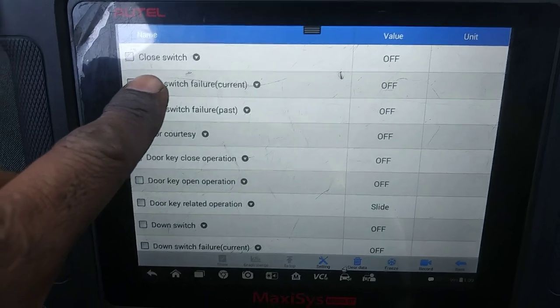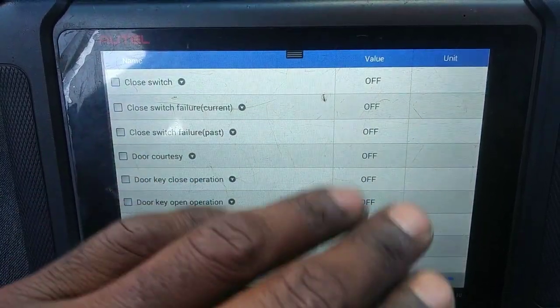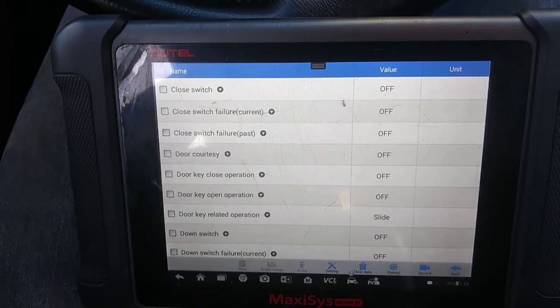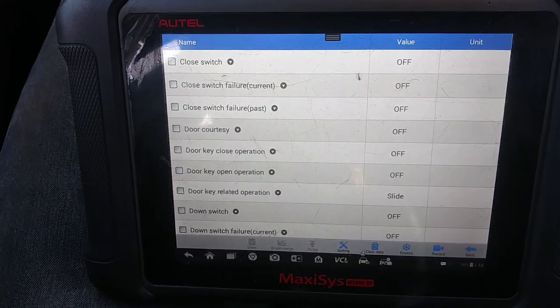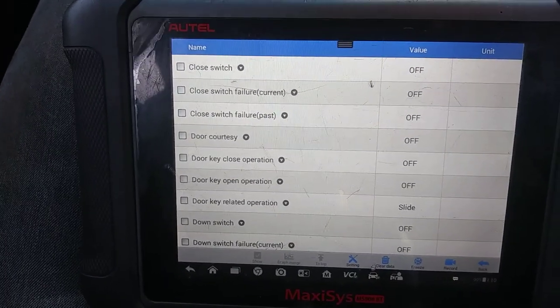We can see the close switch, close switch failure current off, close switch failure pass off — so we see all the pins that we need to see. Unfortunately there's no trouble code, so whatever code-setting criteria this unit goes through is incapable of producing the problem, being that it's just not in the setting conditions for determining the fault.